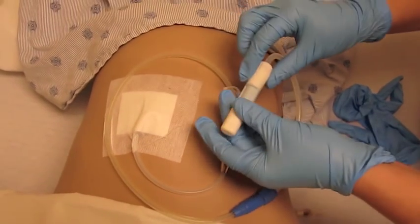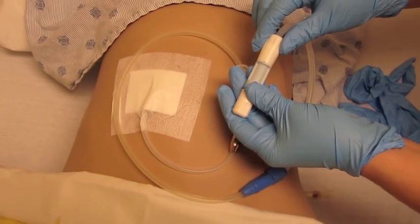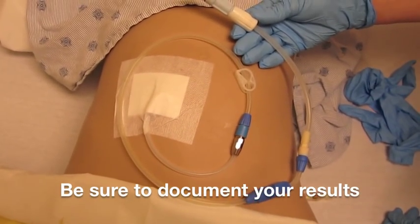Since you have your twisting clamp closed, the system has now been changed from Fresenius to Baxter.